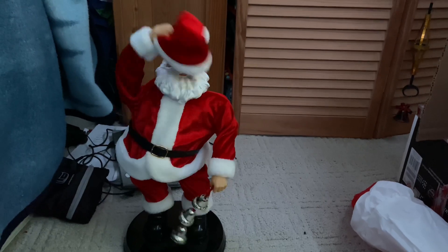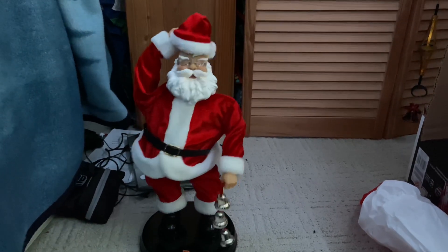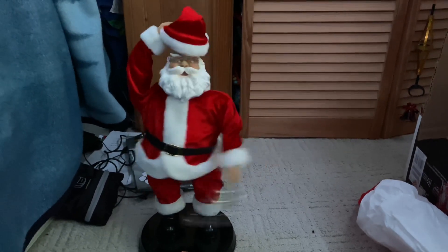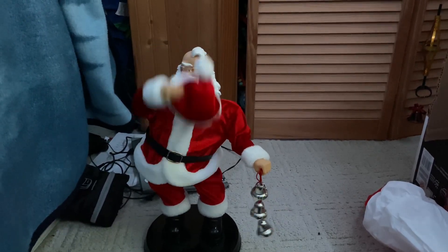[Jingle Bells song playing in background]